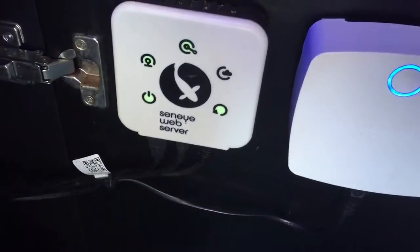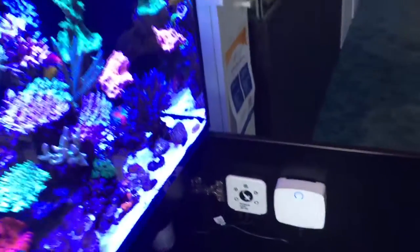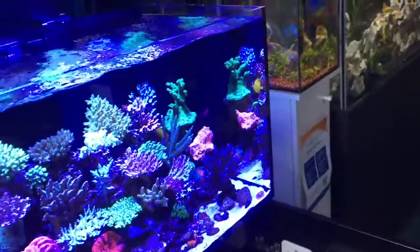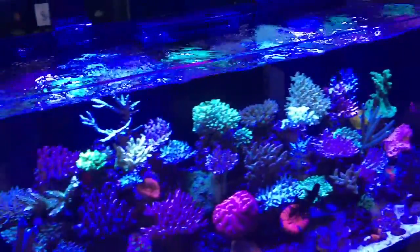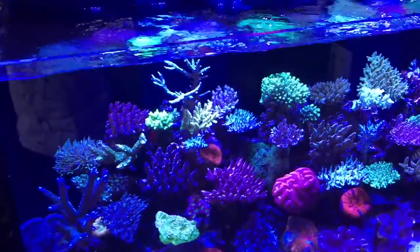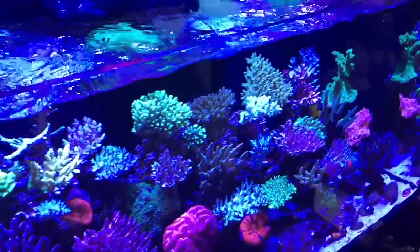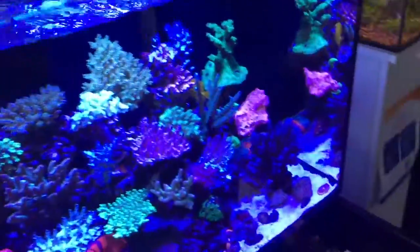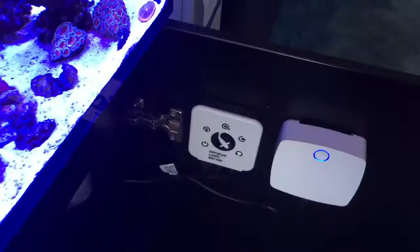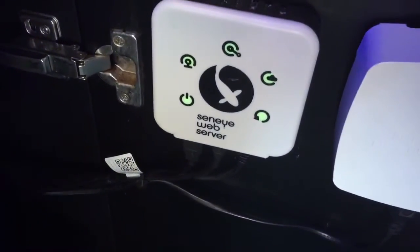The only complaint we get with these particular systems is that the supplier is often out of stock of these little sleeves. So my advice is, if you want to run your tank on one of these Seneyes, arrange to buy about a 12-month supply at once, because it's really frustrating when you go to get your recharge card and it's not available.